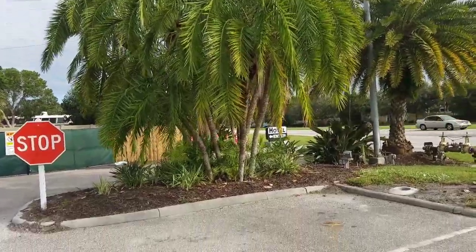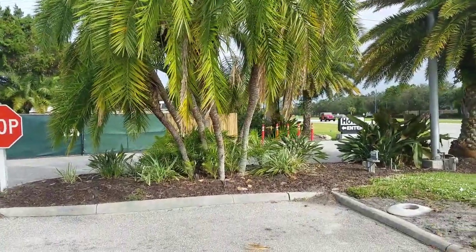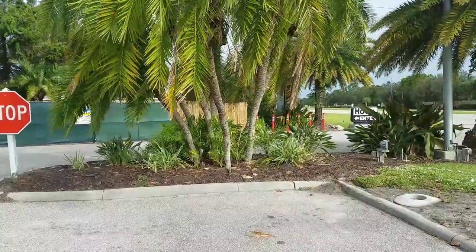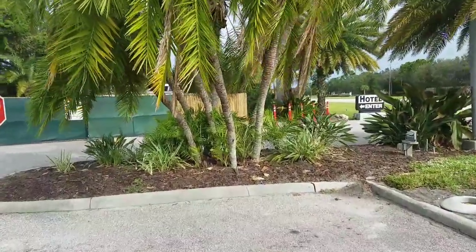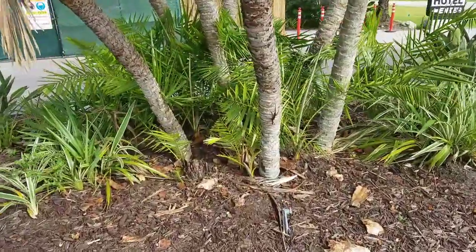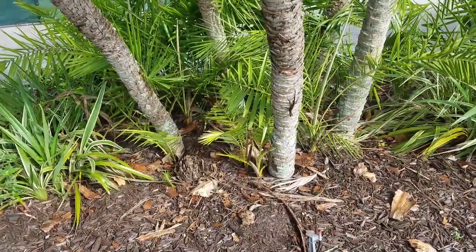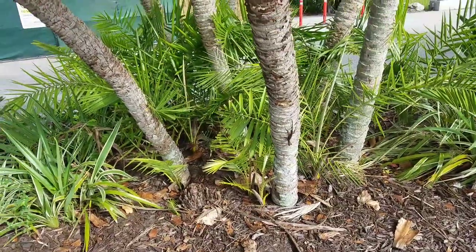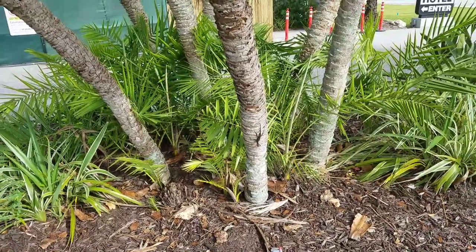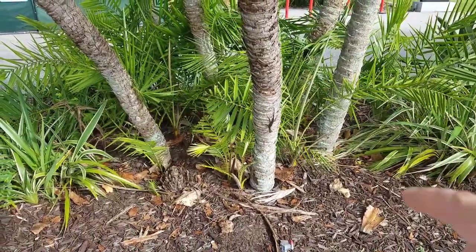The one thing about this palm that is very particular is that it is a clumper and it clumps in many different ways. This one actually has separate trunks coming out of the ground with the suckers. They may have buried the base of this palm much more so than others. Most of the time you'll see a base like a mound with trunks coming out, but here the separate trunks are actually coming out of the ground. You can see there are suckers coming out there — probably at least 15 of them or so, even little tiny ones.